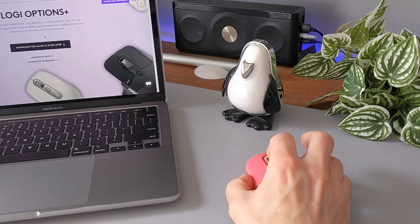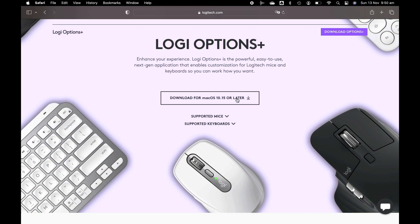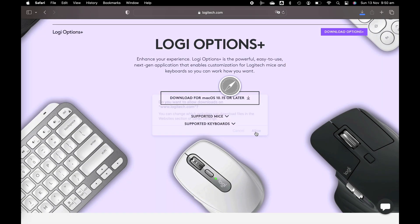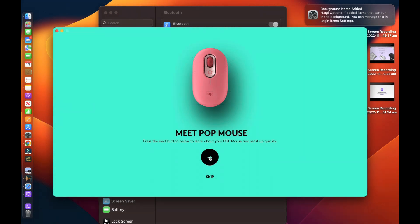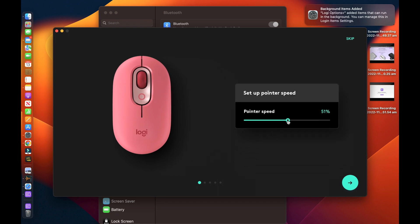The buttons of the Logitech Pop mouse are easy to reach and operate. They are positioned in a way that makes them easily accessible without straining your fingers or hands. The buttons have a tactile feel and are responsive, providing a satisfying clicking experience. Overall, the design of the Logitech Pop mouse is ergonomic and functional, providing a comfortable and efficient grip that allows for precise and effortless movement. The matte finish and symmetrical shape make it suitable for a wide range of users.